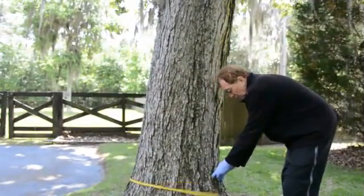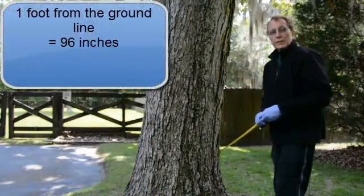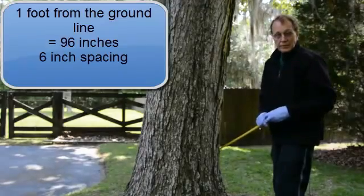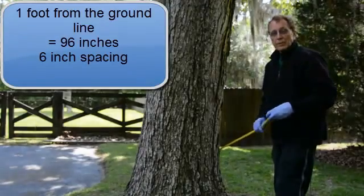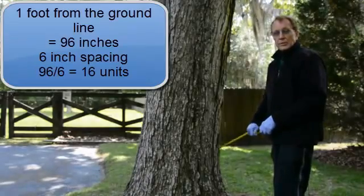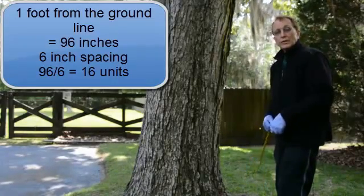Measuring, of course, is one of the first steps. In this tree, about one foot up from the ground line, is 96 inches in circumference. So at a 6-inch spacing, which is the normal spacing for all our pesticide products, the 96 inches divided by the 6-inch spacing will mean there are 16 micro-injection units required to treat this tree.